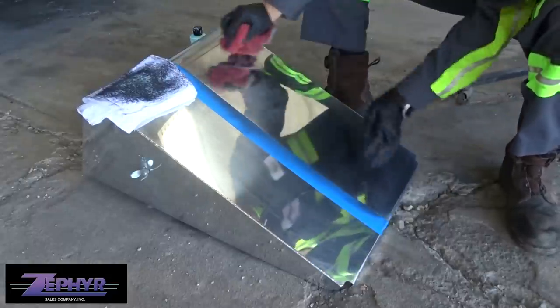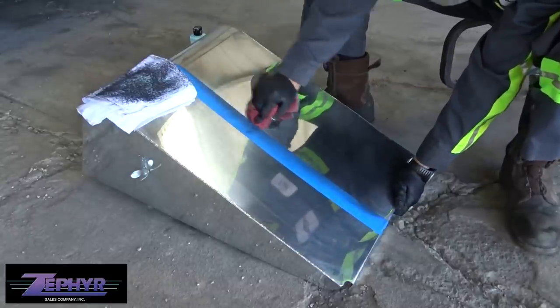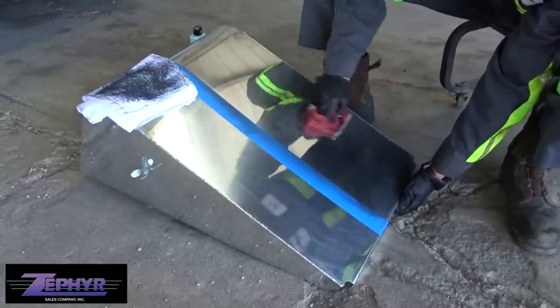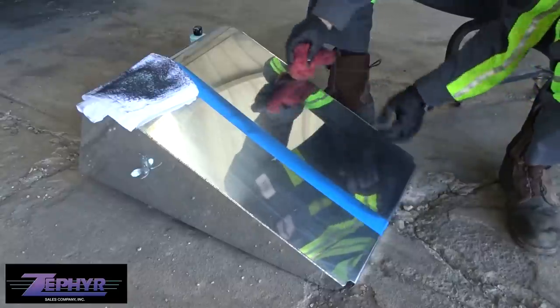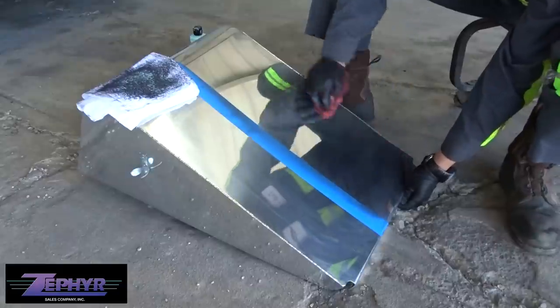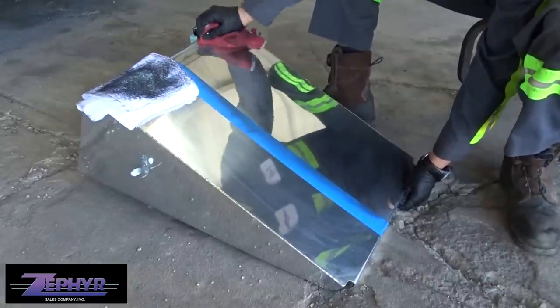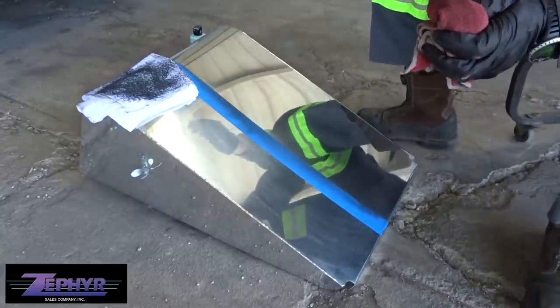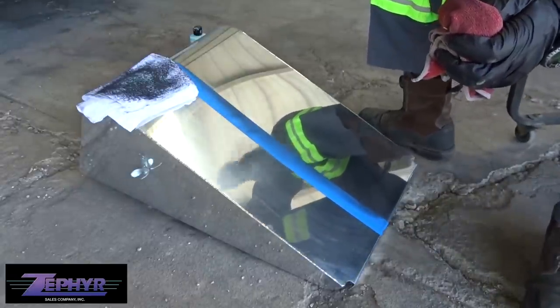Using another clean side of the microfiber to make sure we get it clean. Now I'm going to bring you guys a little closer so I can do the review.